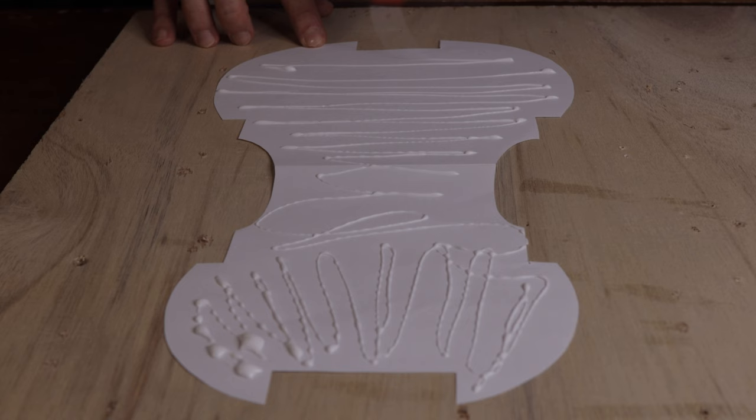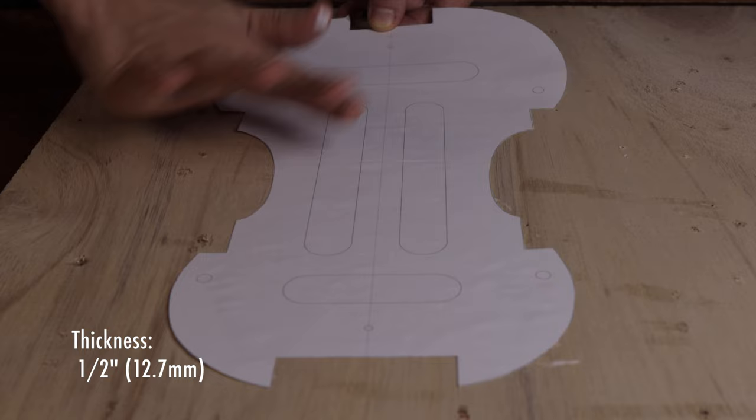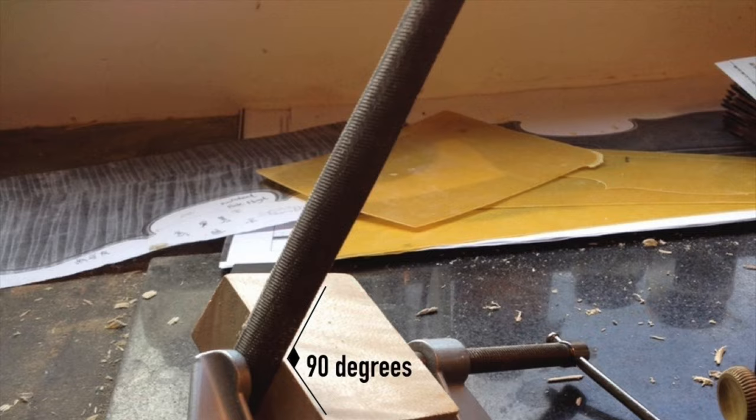All you have to do is glue the MS44 outline onto the material you use for the form — which could be hardwood or plywood around half an inch thick, which is 12.7mm. Then cut to the line and file the edges. The only thing you need to ensure is that all sides of the form are at 90 degrees.